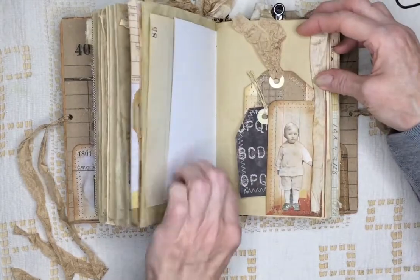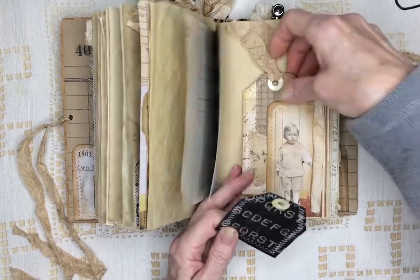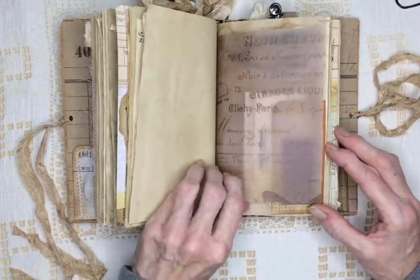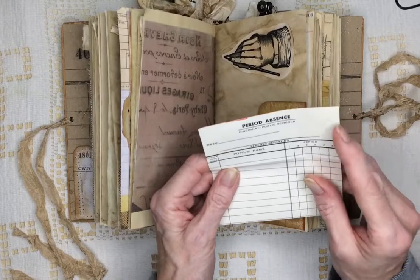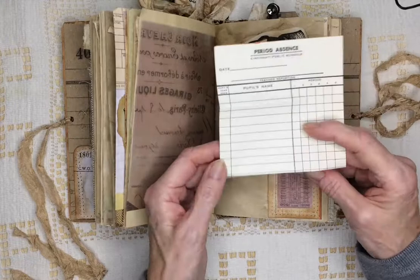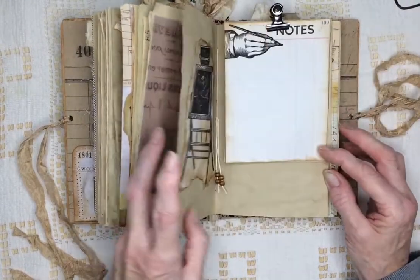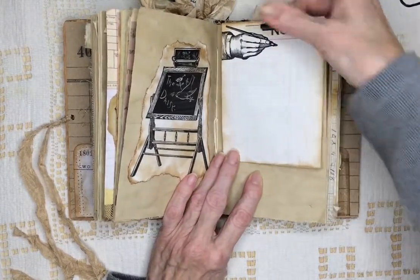And I've used these tiny paper clips to hold things together. Here's some old ledger. Here's a little boy — he's probably too young to go to school. And a couple of tags. Some vellum. This is a period absence card. There's two of these — I got these in Indiana, and they're from Cincinnati Public Schools. These are the genuine ones; they had tablets full of them that they were selling. Here's a notepad with notes, held on there by a bulldog clip.